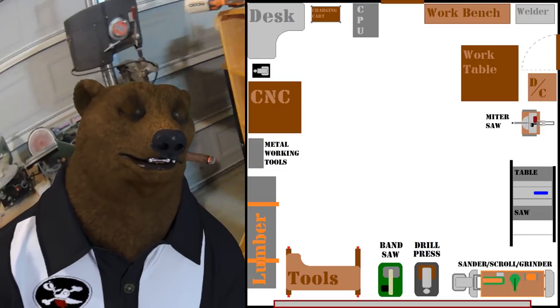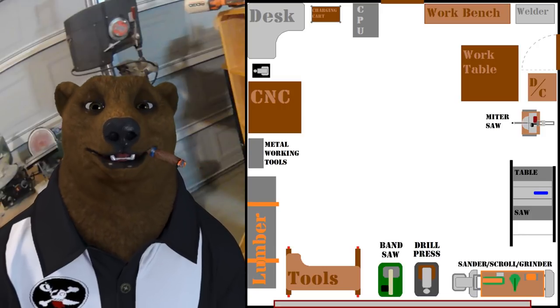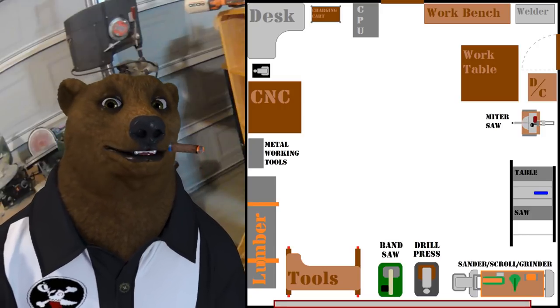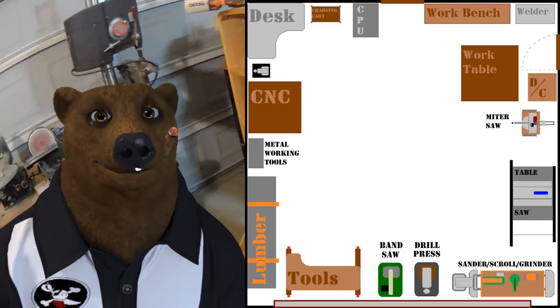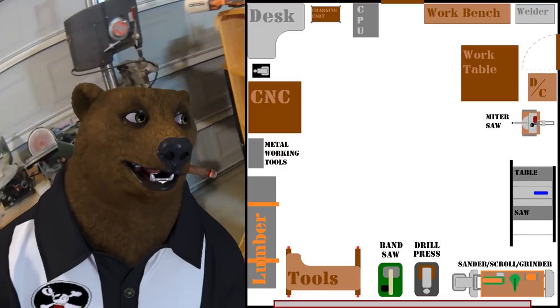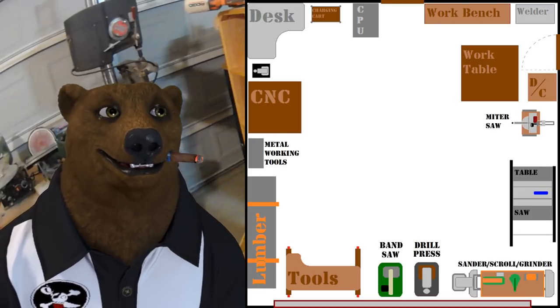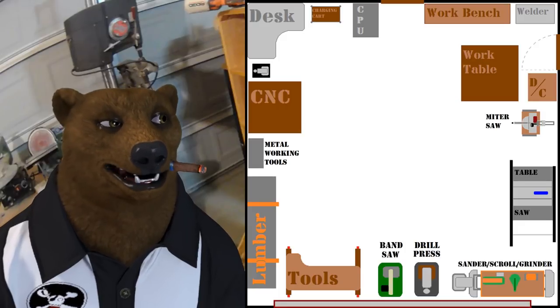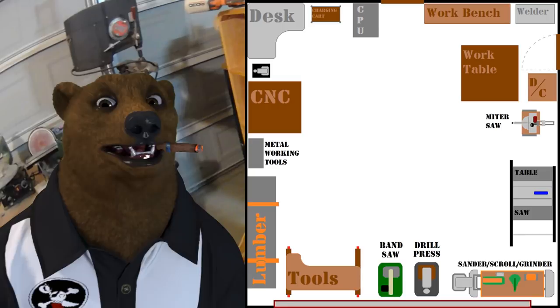There are some guys who are working out of a shed out back, some guys working in basements. I've seen shops set up in bedrooms and such. To each their own — you work with what you got. But typically, for most of the shops that I see, it's a two-car garage setup.